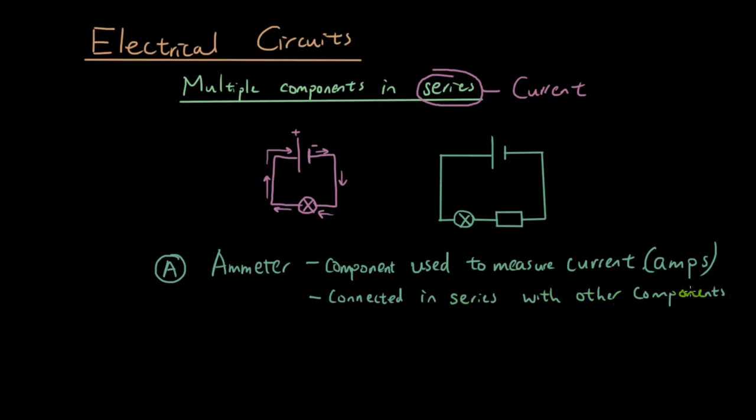So what that means is, if I was going to put an amp meter in this circuit, I would put it right next to the resistor — right here. It is in series with the resistor because the current has to pass through the amp meter to get to the resistor. The current has no other option, so it is connected in series with the resistor.